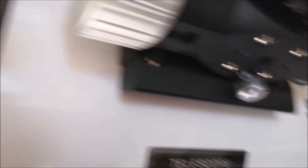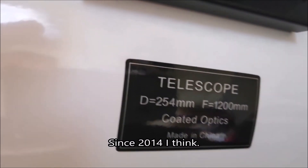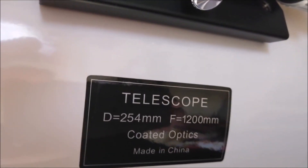I probably will fit an autofocus to it at some point, but for the time being I'll leave it as it is. There you go — that's just a quick rundown of what I've done to this scope. Hopefully I'll get to use it again soon. It's a nice scope — I've had it a few years now. Anyway, cheers guys, thanks for watching.